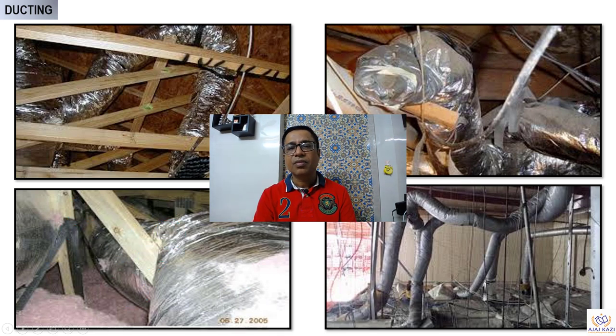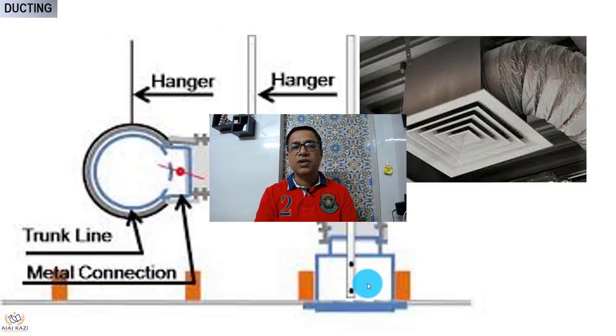Look at this brutally installed flexible duct, and look at the length — these are not recommended. These are not recommended. The correct way of installing flexible ducts is like this.